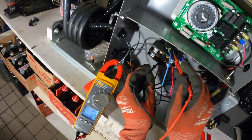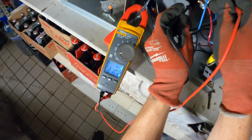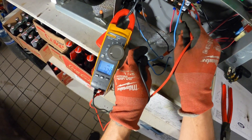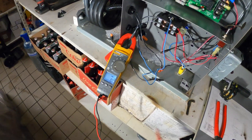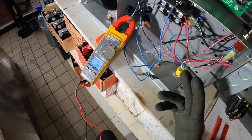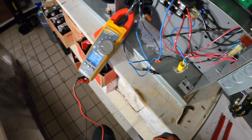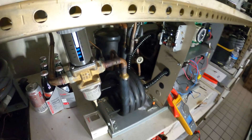We're supposed to have 208 across the coil, and now we've got 208 across the coil. 120 to ground on one side and 120 to ground on the other side. That would normally indicate a bad contactor, but when I pulled the wire off it showed 28 volts — man, that was so strange.